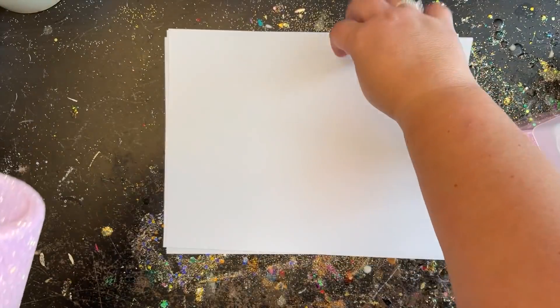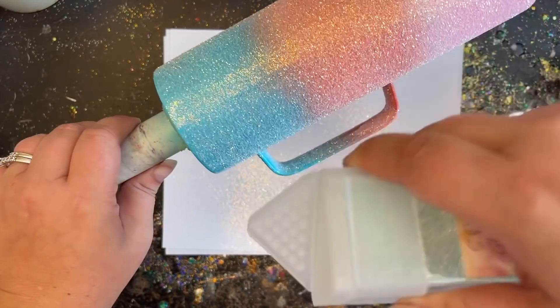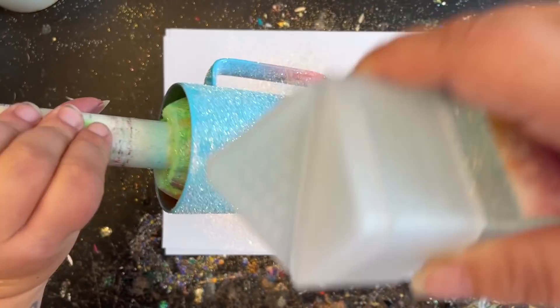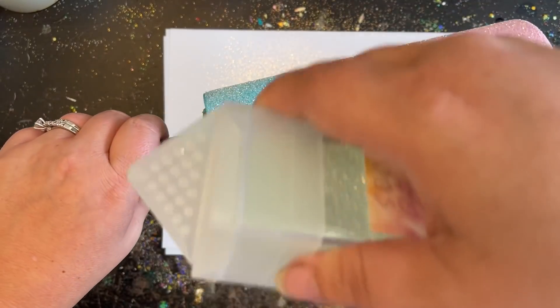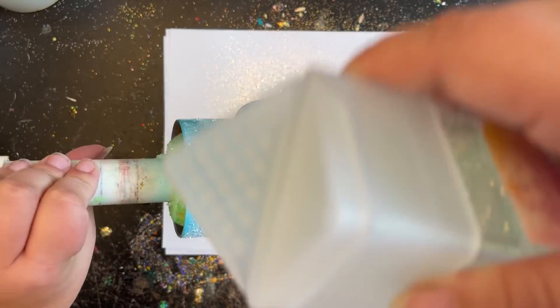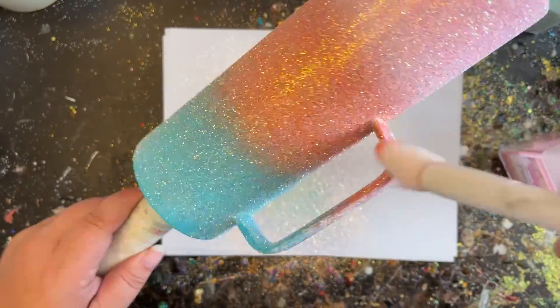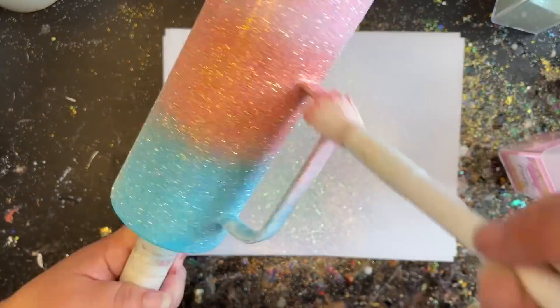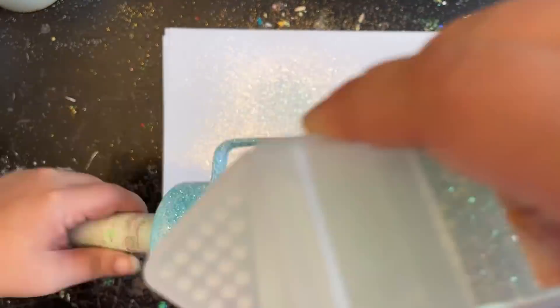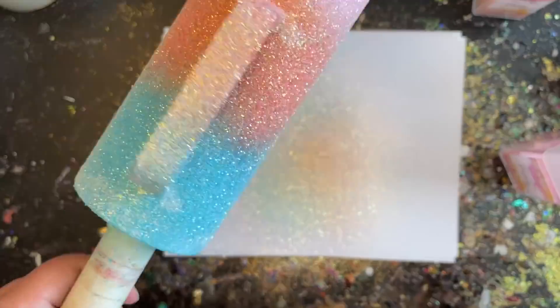I noticed my handle dried a bit quicker than planned, but that's okay — I'll give it a second coating. Moving on to the last color, Periwinkle — starting up by the rim and completely letting it cascade down into the color below. And just like that, you've made yourself a three-tone ombre tumbler! I'm going to let this dry for a little bit, then come back and touch up the handle, applying glue the same way and doing the same ombre effect onto it.